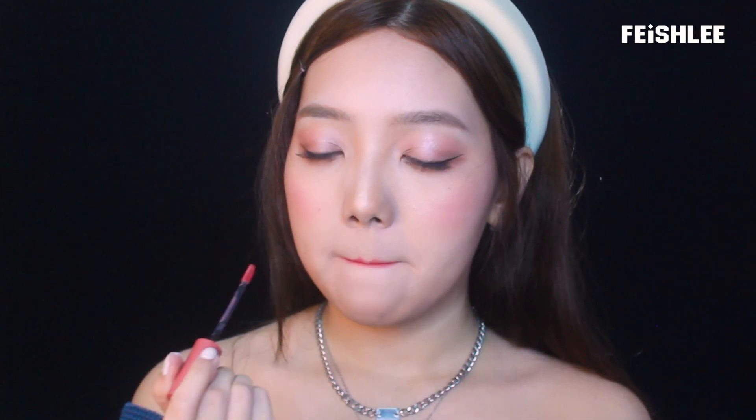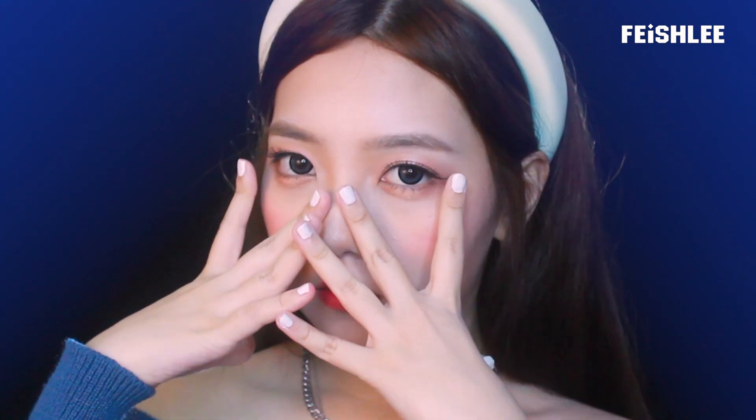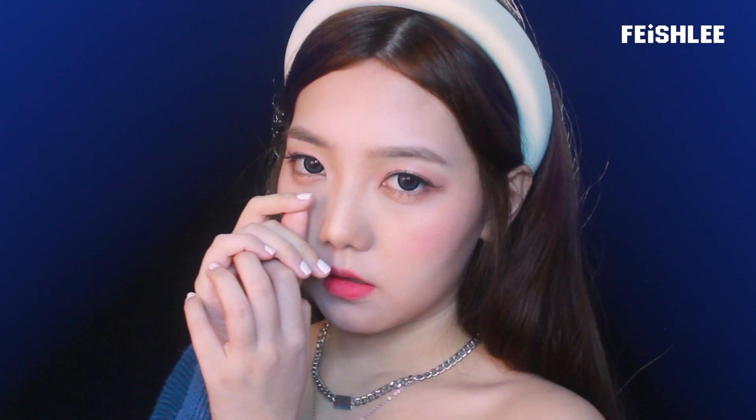Now the makeup is done. That's it for this tutorial — it's not that hard, right? If you like this tutorial, please don't forget to subscribe and share with your friends. Thank you for watching and I'll see you in my next video!